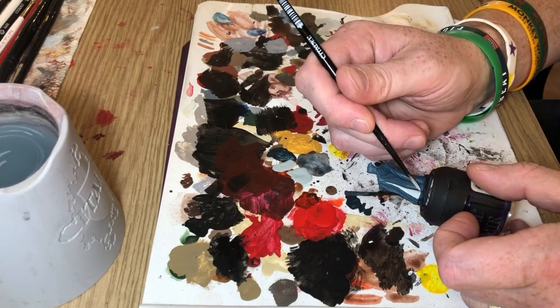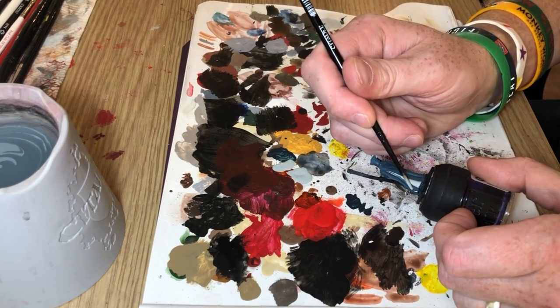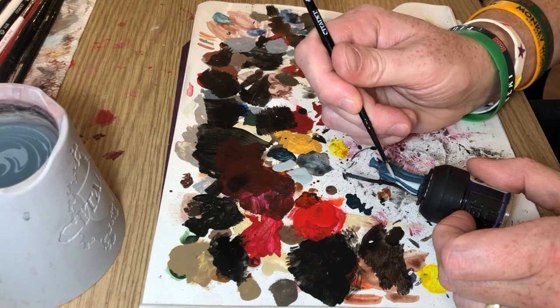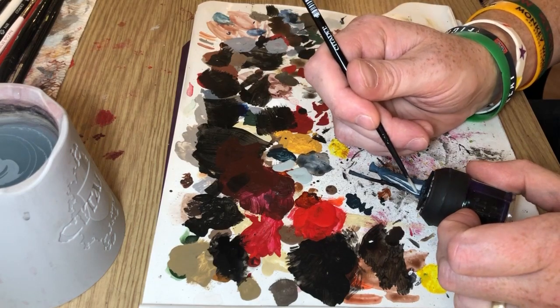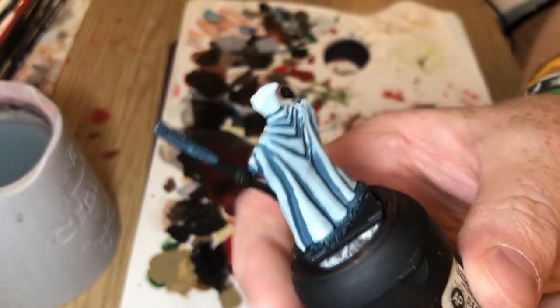Then the raised areas will have those blocked-out sections of Celestra Grey, being careful to stick to the most raised areas. This is quite a nice miniature to paint like this because it's got some really thick folds in the cloak which lend themselves very well to what I'm doing here.